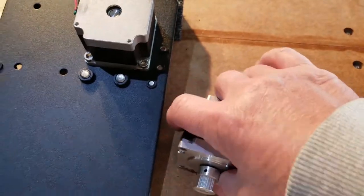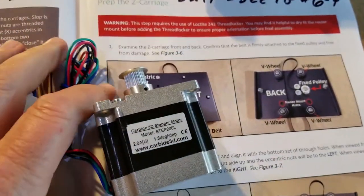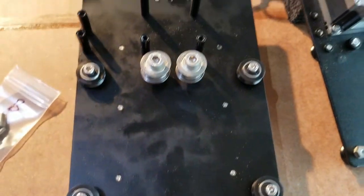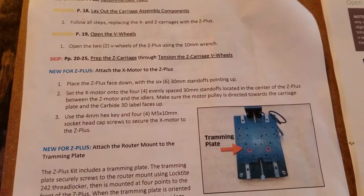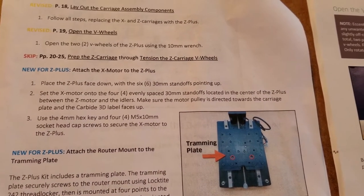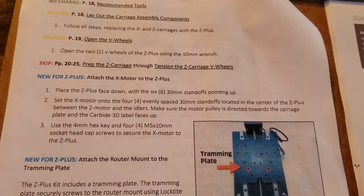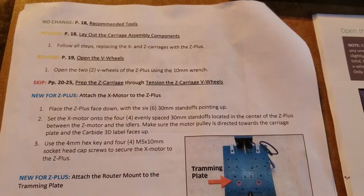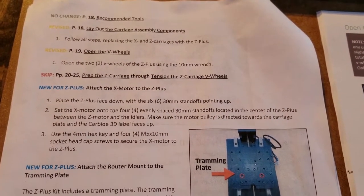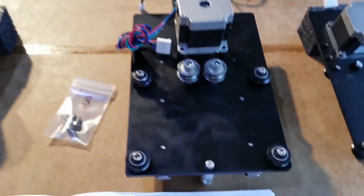So here's our motor. The Carbide label - okay. Which way is up? I read this a few times and I guess the authors forget that some of us aren't familiar with their equipment. They said make sure the pulley is directed towards the carriage plate and the Carbide 3D label faces up. I'm assuming that the motor on top is up because otherwise it'd be dragging through your material. This motor just sits on the standoffs kind of like that.